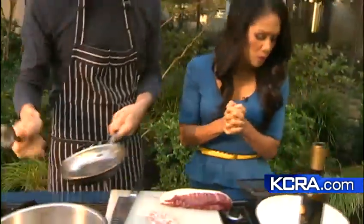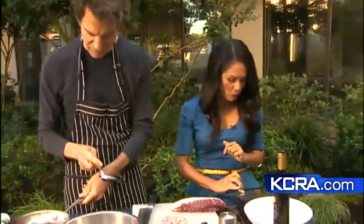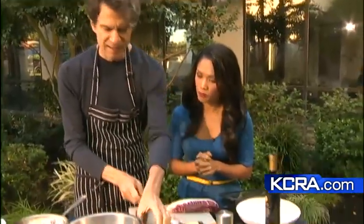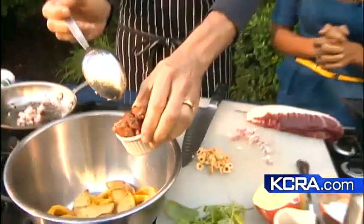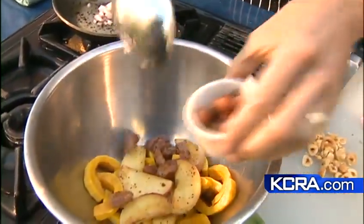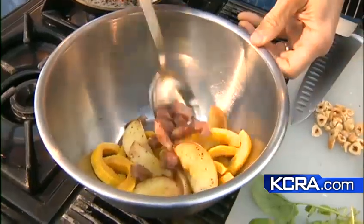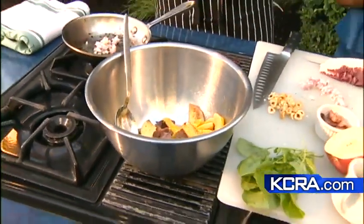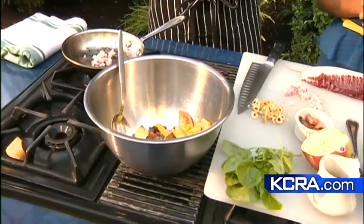So what did you just put in there? Some apples? I lightly sautéed some apples. Here's a little bit of shallot — we're going to make a little dressing. I've got some pancetta. This is Italian bacon; you could use smoked bacon, just as delicious. And what did you sauté the apples in? Actually, the bacon fat. Don't tell anyone. But it's very tasty that way — that's the secret.